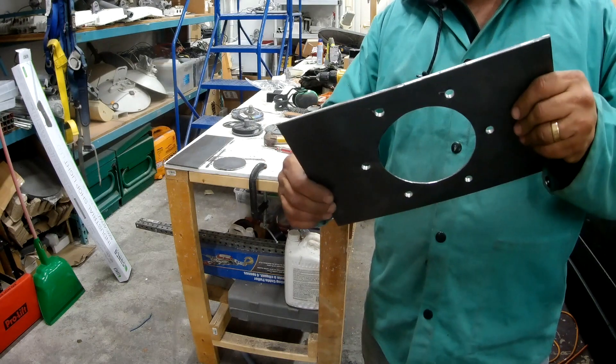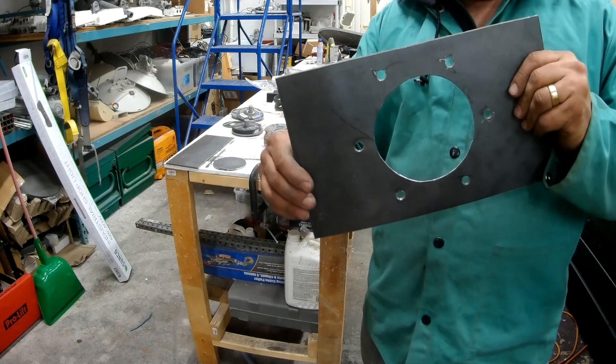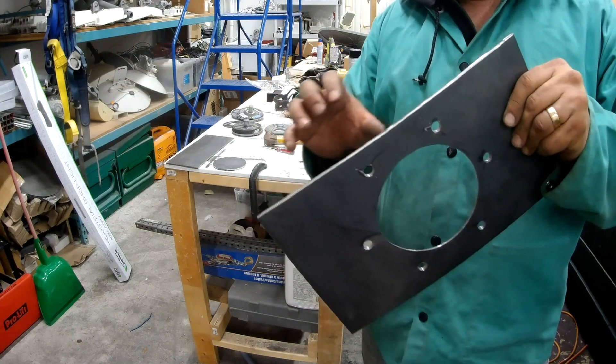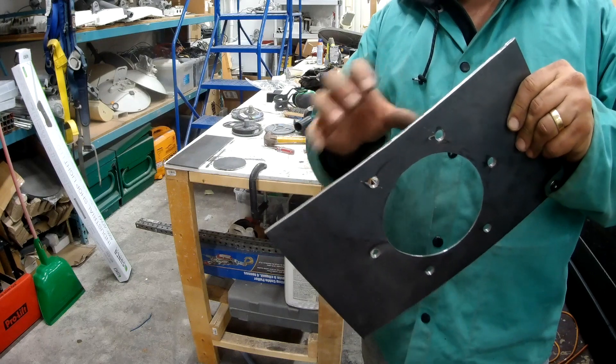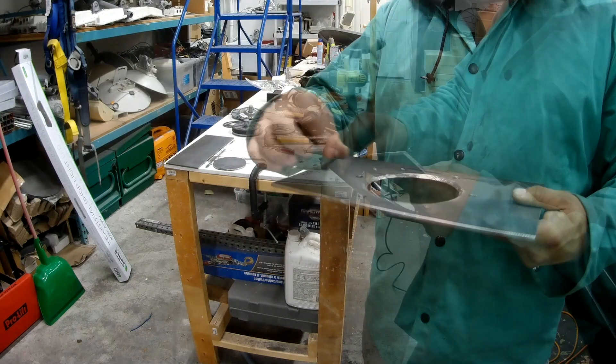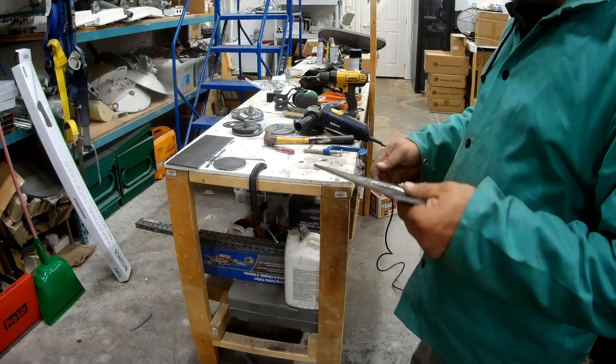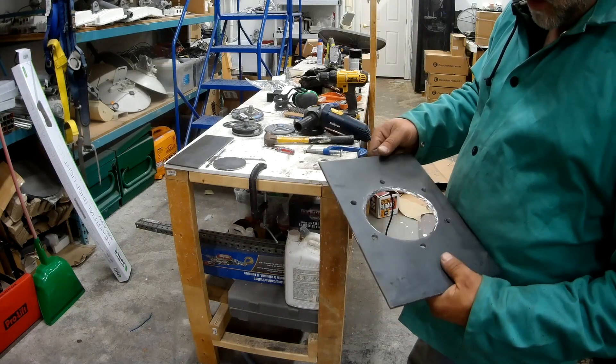After I have the motor mounted, I'm going to slide it on with the plate on and then measure the angles because they're not going to be straight. Pretty happy with how it turned out - just took a little bit of patience with the grinder cutting the hole out. I didn't have a hole saw that big, so that's the way I did it.